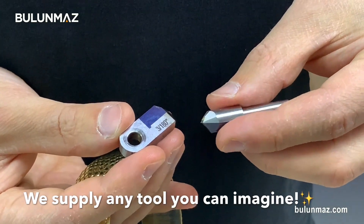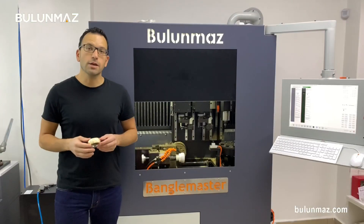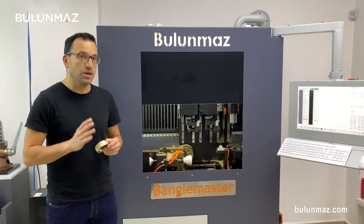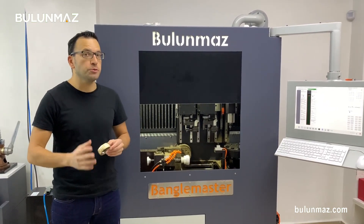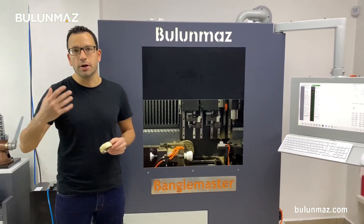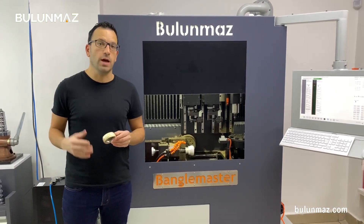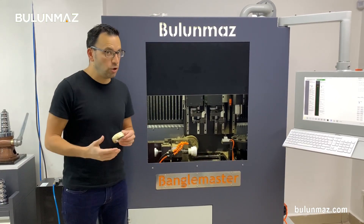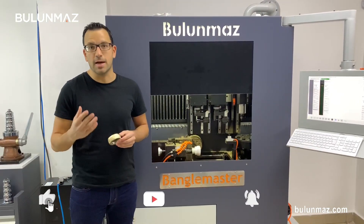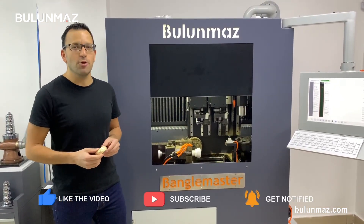Thank you so much for watching. I hope you liked that video and our mirror dots bangle. You can always visit our YouTube channel Bulunmaz Tools and find new videos about new bangles, new rings or other jewelry items — we are preparing new videos every week. You can always find us on Facebook and Instagram at Bulunmaz Tools. I hope you liked it — see you again in the next video. Bye!